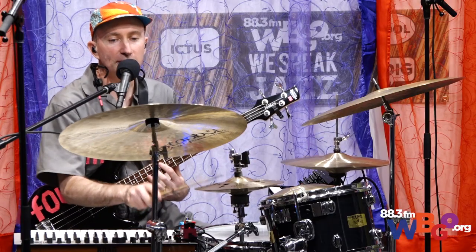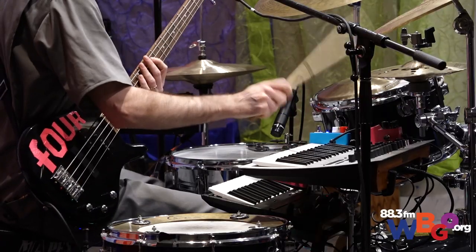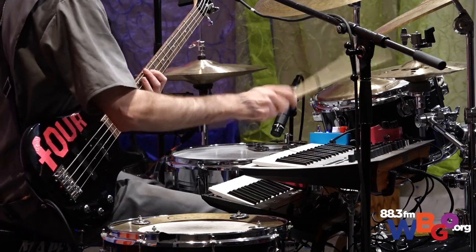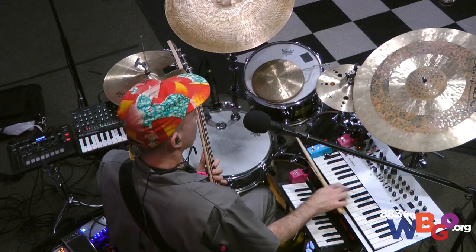And then I'll just play something simple on the keyboard. We'll be right back.